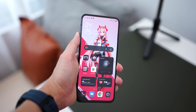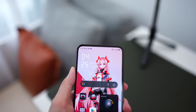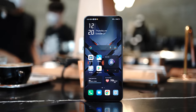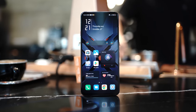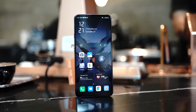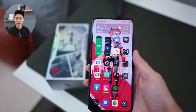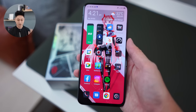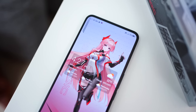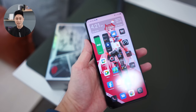One really cool thing about the Red Magic 7S Pro is the display at the front. It is 120Hz but most importantly there's no notch at all — it's a completely notchless, selfie-camera-less display. The selfie camera is actually hidden at the back; it's a 16 megapixel camera and it's really hard to spot even from different angles. It's an AMOLED display running at 120Hz, so everything is very smooth and for gaming it is just awesome.